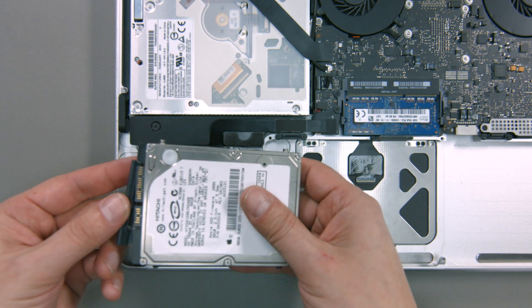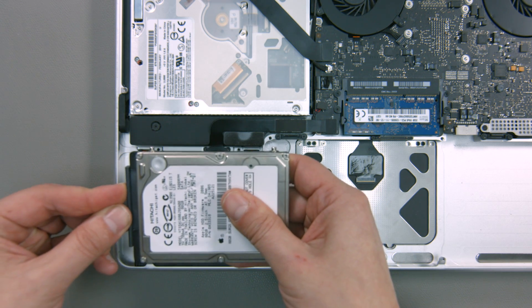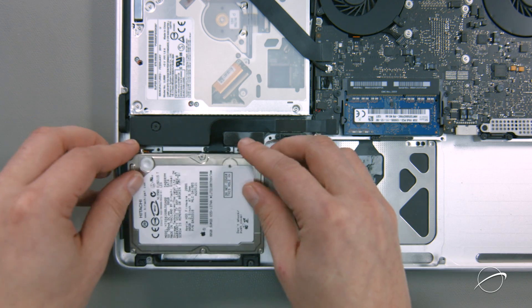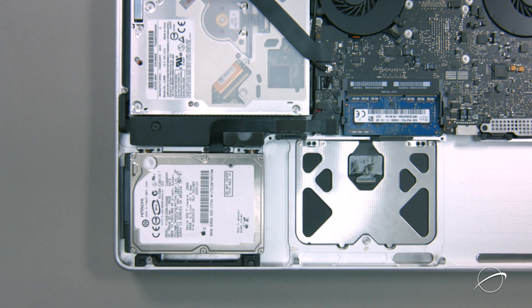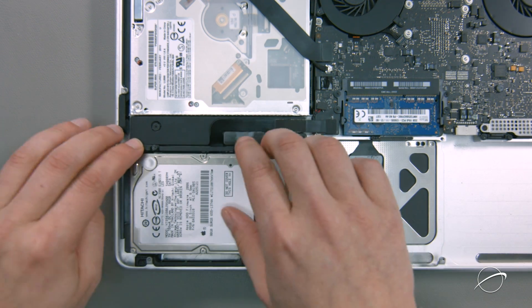You can now attach your hard drive by sliding the SATA connector into place, then setting the drive into the bay so that it lays flat. You can then secure the drive by putting the retainer bar into place and tightening its two screws.